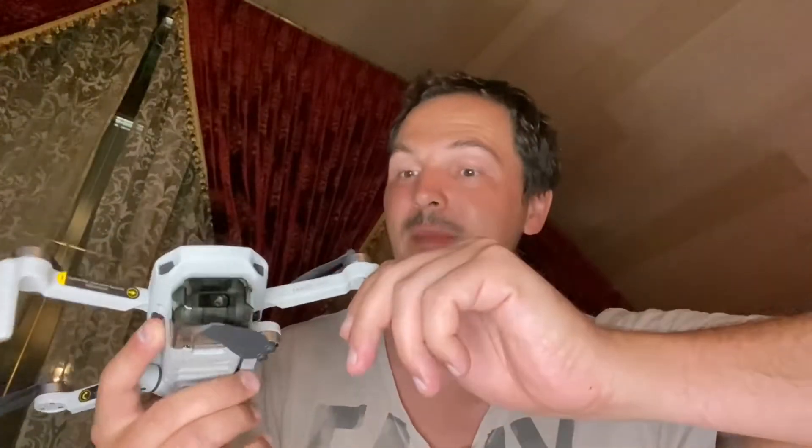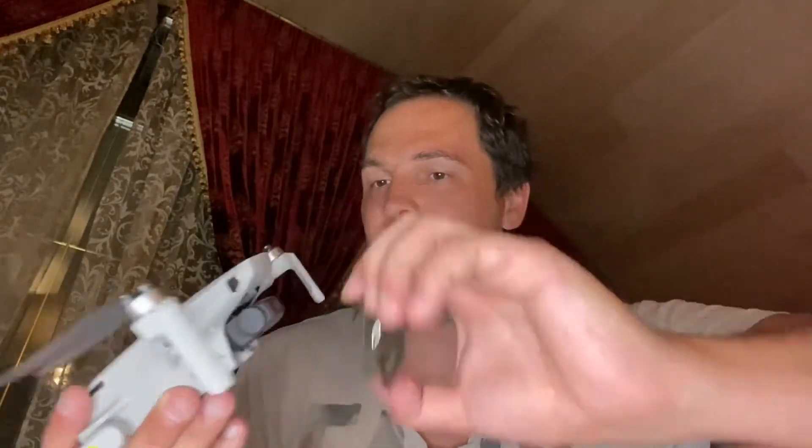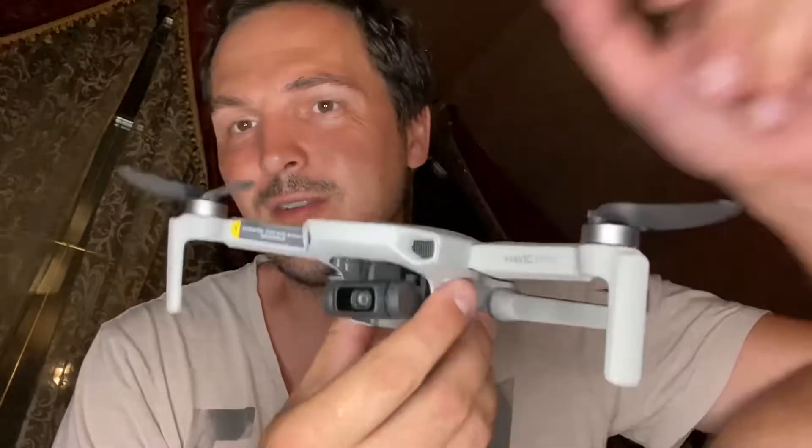Hey guys, welcome to my channel. Today we're gonna start the first of several videos regarding the Mavic Mini. I'm a drone enthusiast and I've been for years. I'd like to start this channel with a video about this tiny little guy — it's the first generation Mavic Mini — and I'm gonna talk about the pros, the cons, and everything else in between.